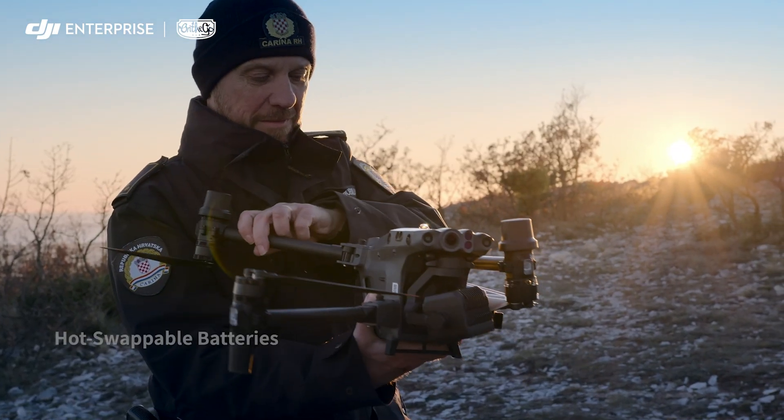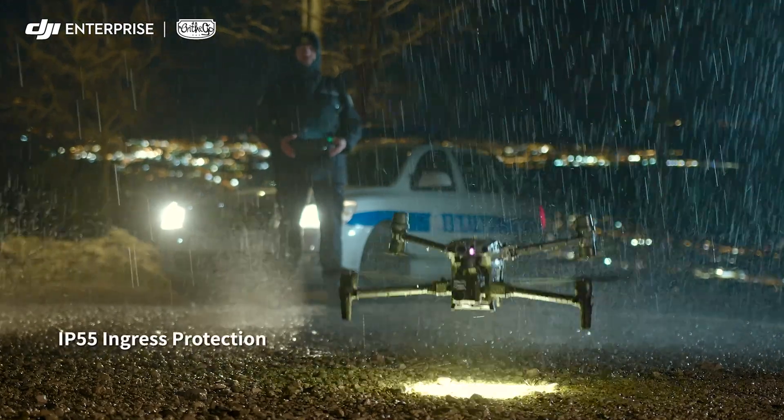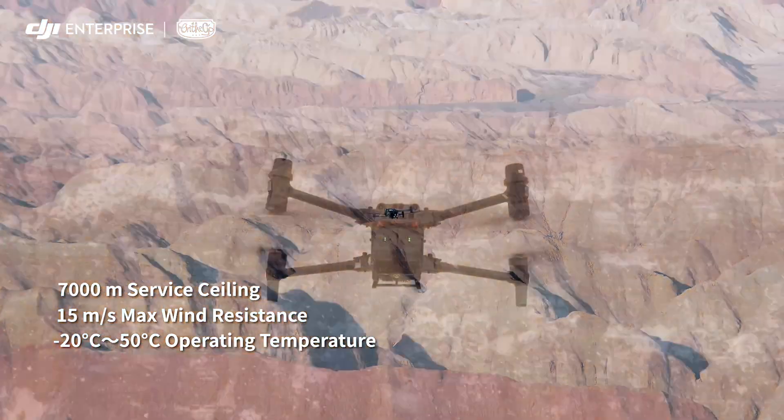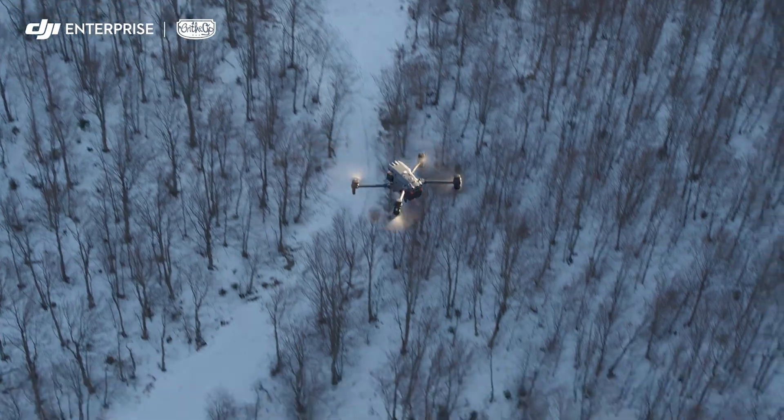Hot-swap batteries keep you flying even under torrential rain, treacherous slopes, scorching heat, gale-force winds, or freezing cold. The M30 is designed to endure.